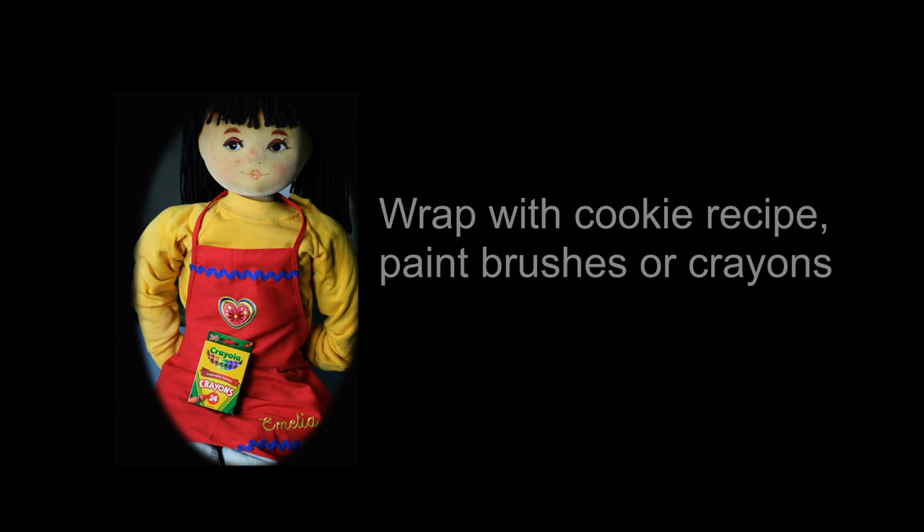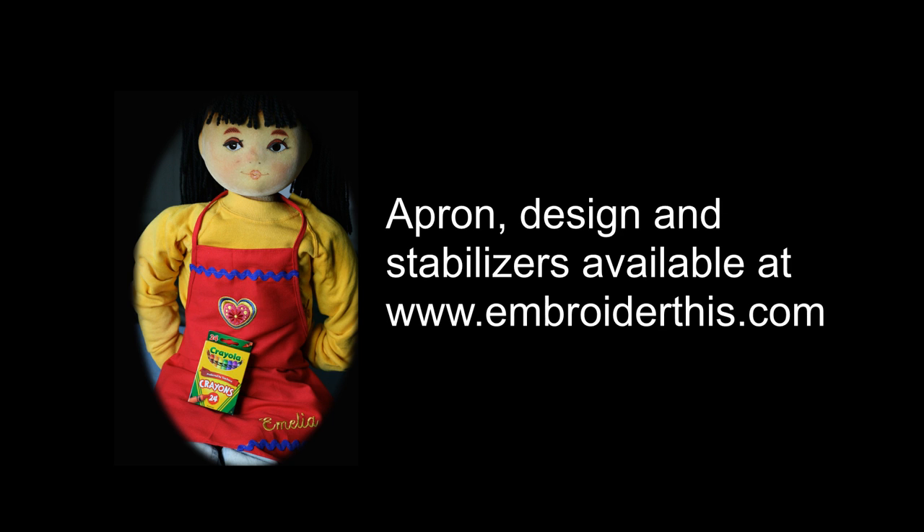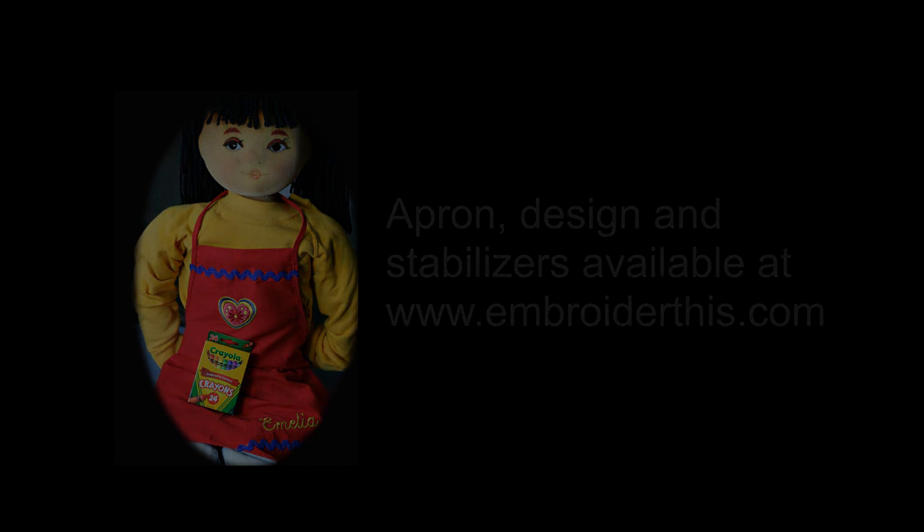When you're done, tie it up with a recipe for cookies or some paint brushes or crayons for a unique and practical gift. The apron, design, and stabilizer are available at embroiderthis.com.